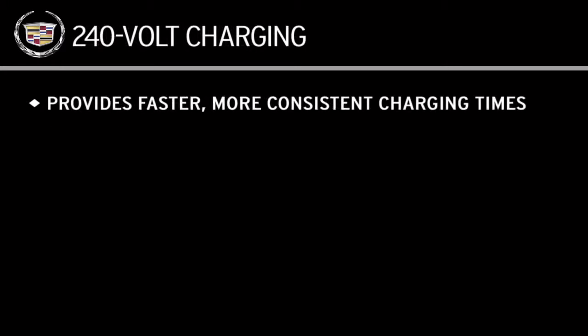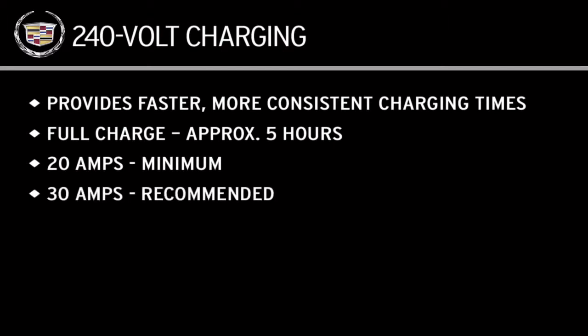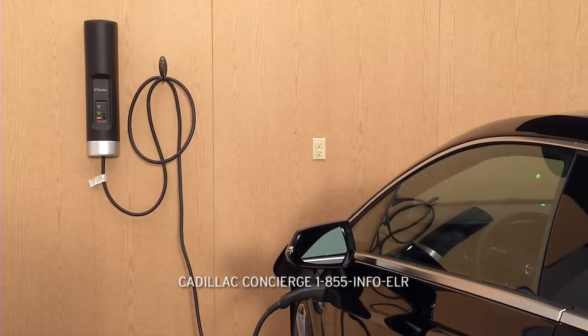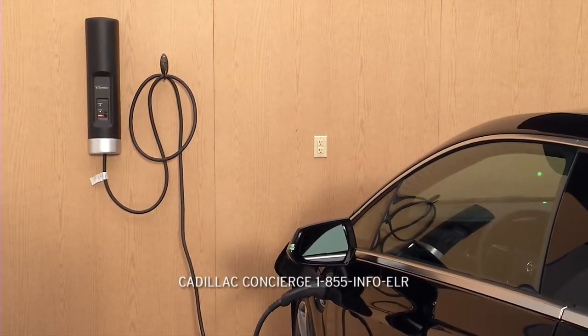A 240 volt outlet, similar to the outlet used for an electric oven or laundry dryer, provides faster and more consistent charging times in a variety of climate conditions. A full charge takes about 5 hours. A 20 amp circuit is the minimum specification required. A 30 amp circuit is recommended, and a 40 amp circuit will give you future EV flexibility. Contact your dealer or the Cadillac concierge service for more information about the 240 volt charging station.